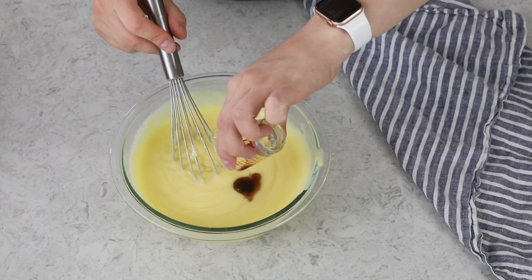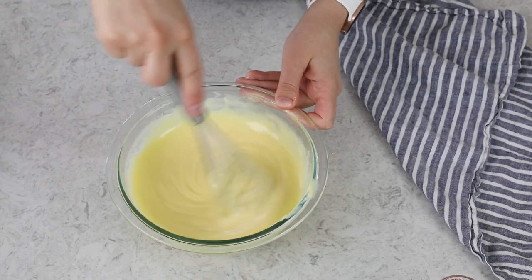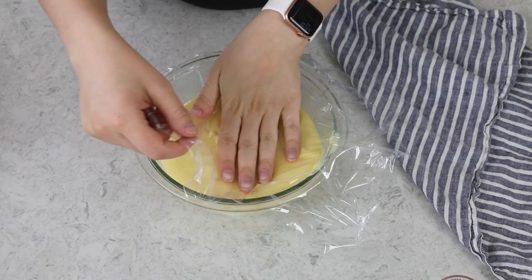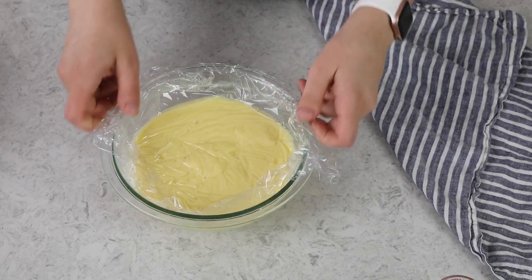Finally, add one and a half teaspoons of vanilla extract. Stir everything together and let your pastry cream sit at room temperature for about 20 minutes, stirring occasionally. Then cover it with a piece of plastic wrap or parchment paper directly against the surface of the pastry cream, and refrigerate it for at least four to six hours, preferably overnight.